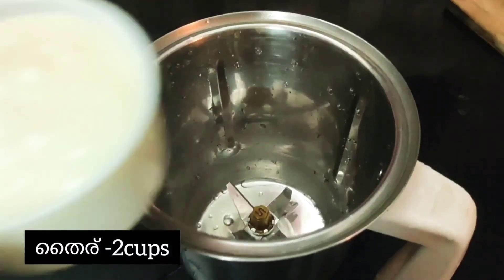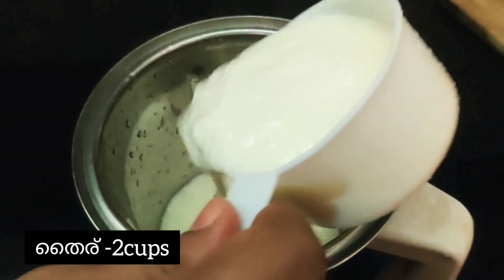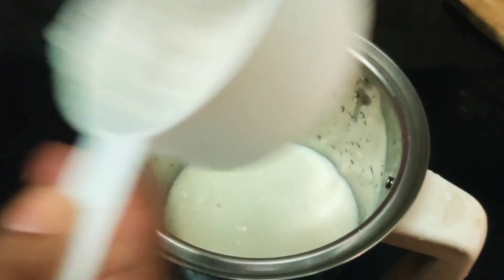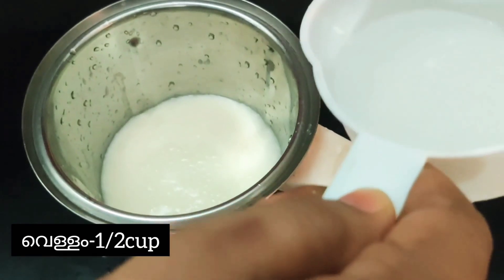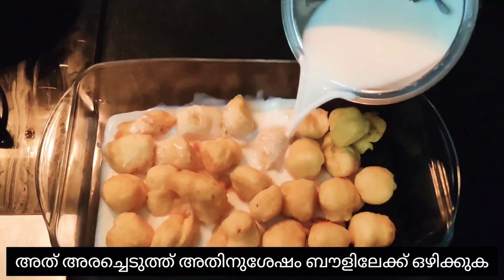Now for mixing the dahi, I'm adding two cups of curd and half cup of water, and salt to taste. Mix it and pour it into the fritters.